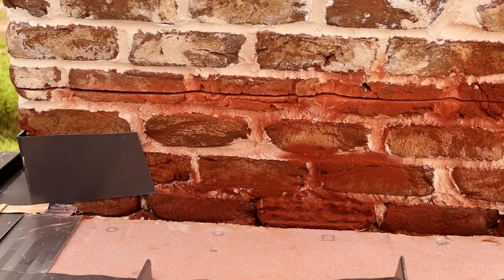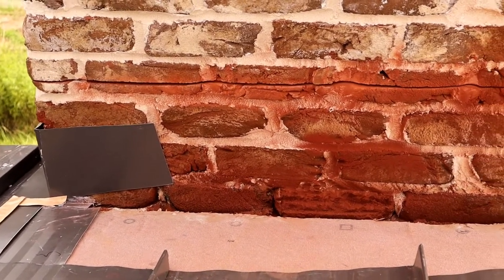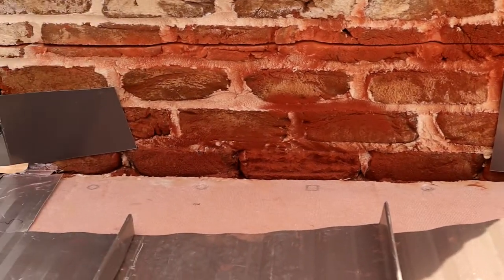So we took the grinder and we cut our slot in our brick. First, we inscribed a line so we know exactly where we wanted it. Then put a dry fit on it.